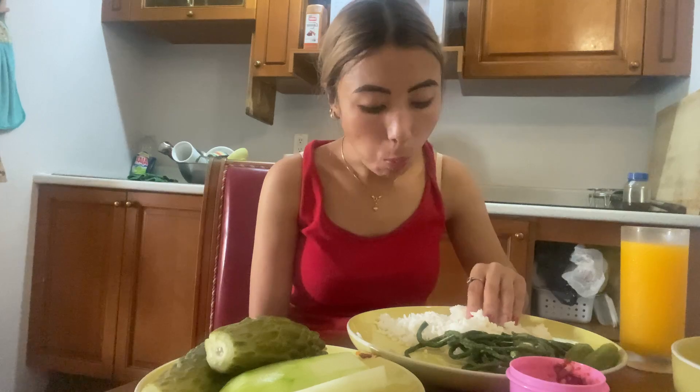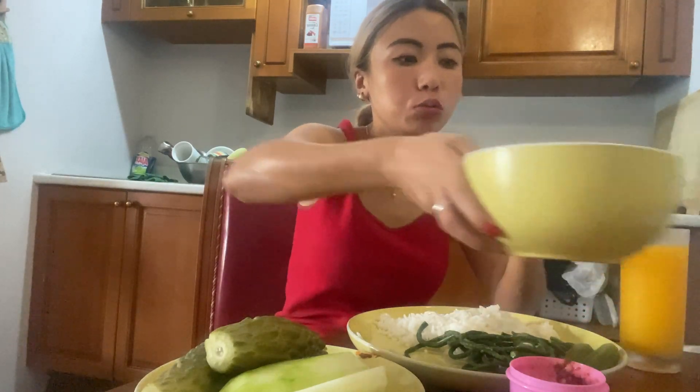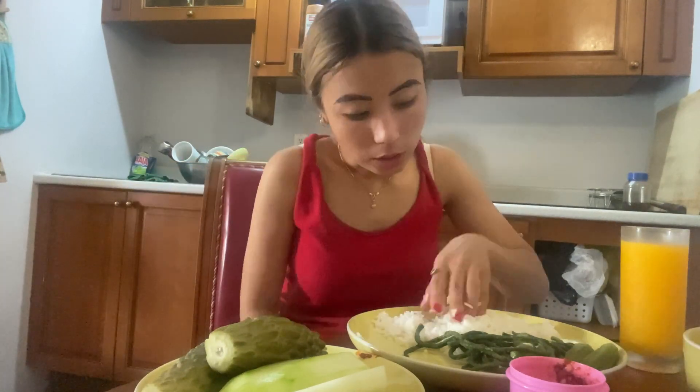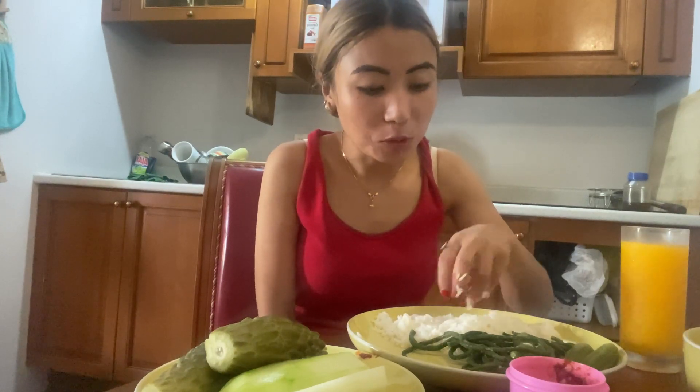I'm going to enjoy this spicy and delicious food. Watch till the end! Okay guys, before eating let me pray. Oh wow, this is my favorite! If you want the soup, whatever you can add — it's spicy. I cannot eat it dry, so I need some soup gravy.